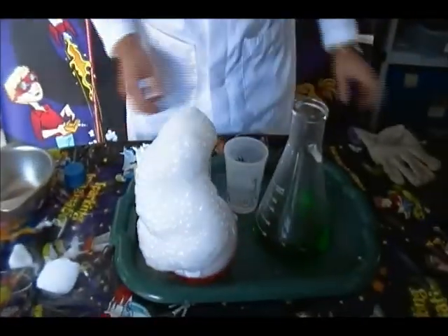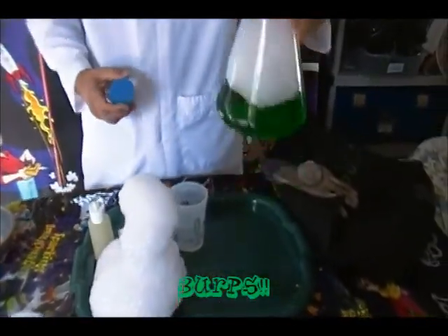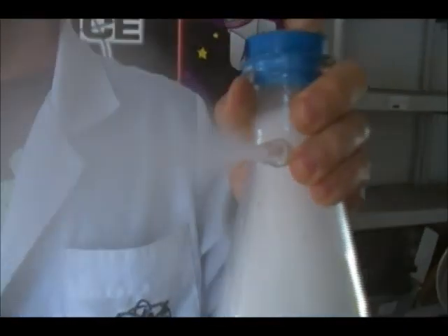But you know what's even cooler than bubbles? Burps. You guys like burps? I love burps. This gas is the same gas that you burp whenever you drink too much soda. So, if you want a taste of burp... oh, delicious.